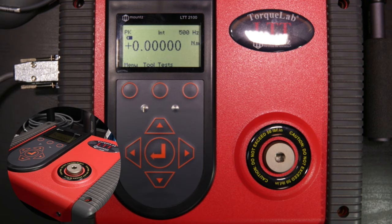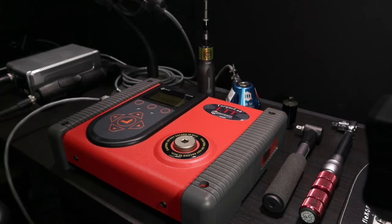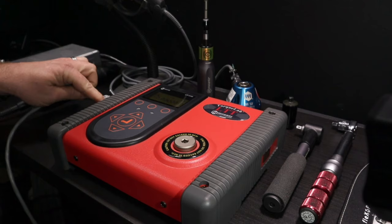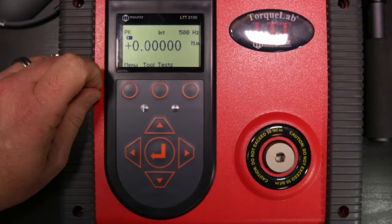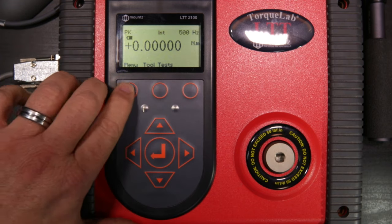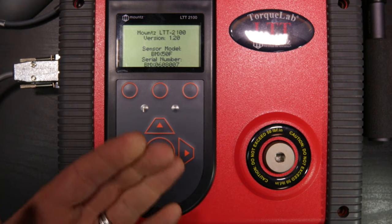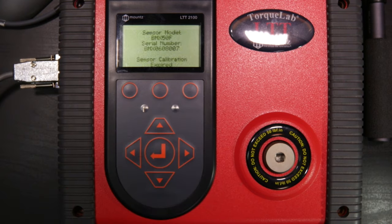The last thing here is using the external sensor, which is plugged into the external sensor port on the unit. Currently using the internal transducer, to select the external we go to sensor and select external. We are now reading from the external transducer. The calibration data is built into each sensor via an automatic recognition chip. If a sensor is out of calibration, it can still function, but it will need to be sent in for calibration.